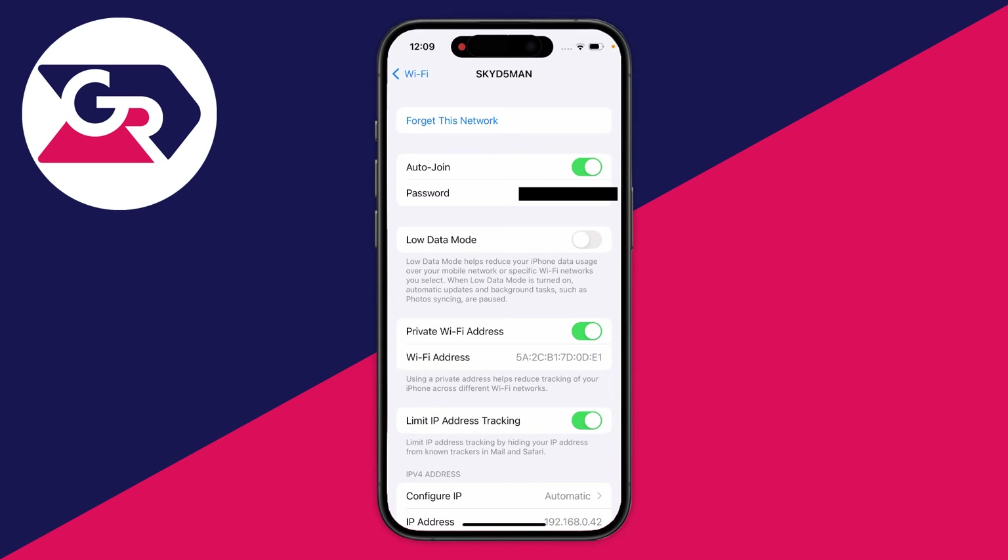If you found this iPhone guide useful, make sure you check out the channel for more useful iPhone guides and other technology content as well. I look forward to catching you in the next one.